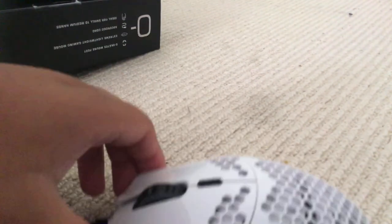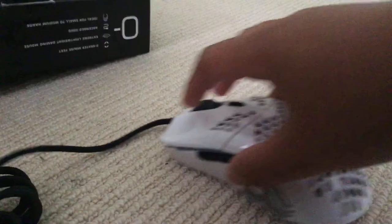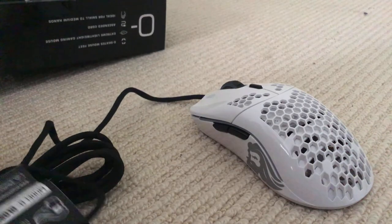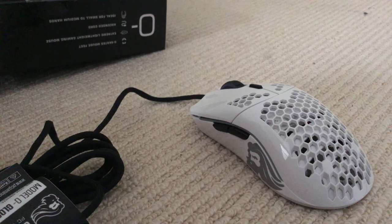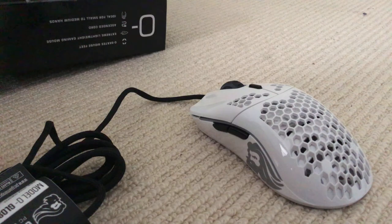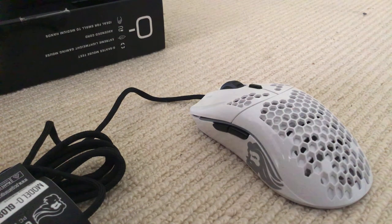I hope you enjoyed — smash like for the Glorious Model O, it's a pretty sick mouse. I'm gonna pack this all up and play some games with my friends. Also, if you guys want to get this mouse, I'm gonna link where I got it from in the description, so go for it if you want!